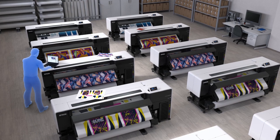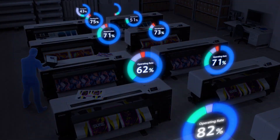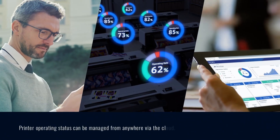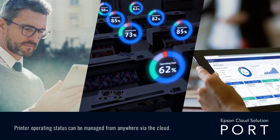Epson Cloud Solution Port provides live monitoring of printer status, including production rates and printer utilization. Production Monitor identifies the most urgent actions required and helps you correct issues more efficiently.